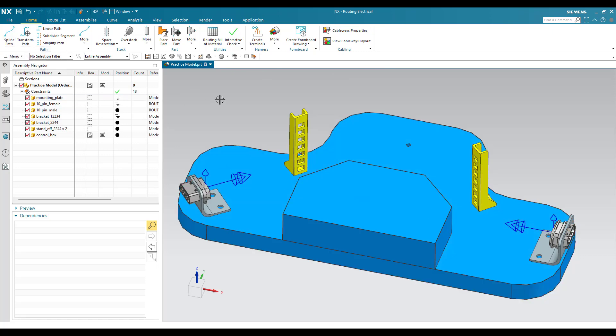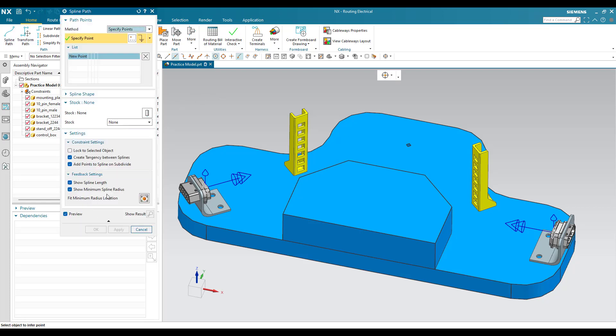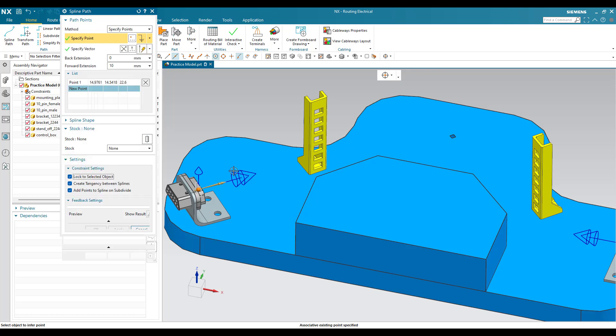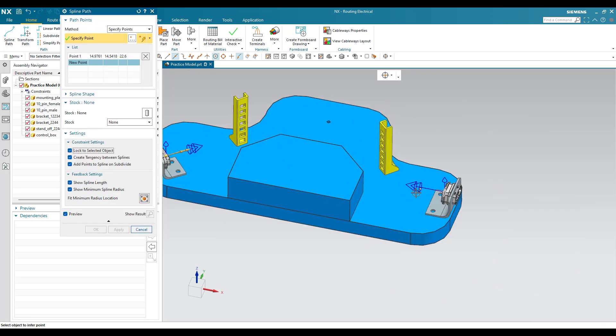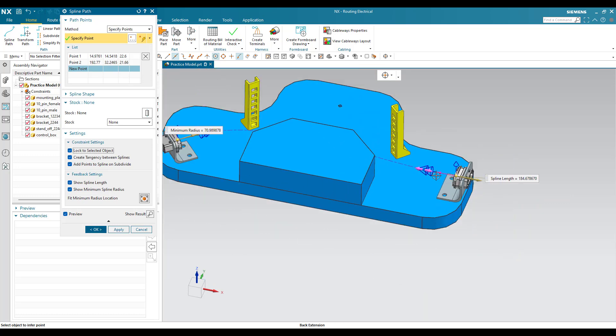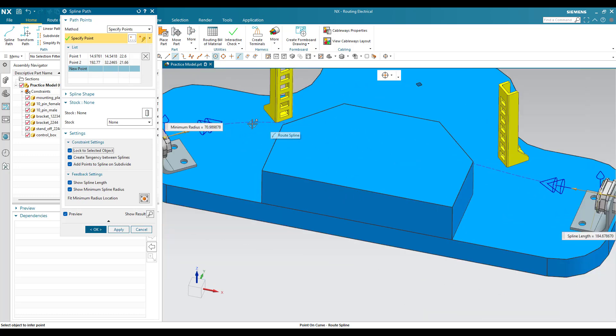Now I will go to Spline Path and inside the settings you can see the available options. 'Lock to Selected Object' should be on — if you want to know why, you can check the spline path tutorial. In this one, I'm going to select this port as my first port and this as my second port.